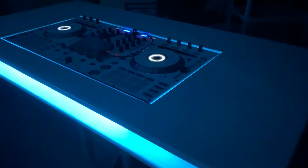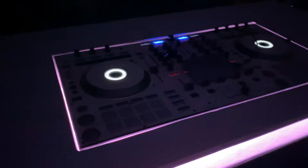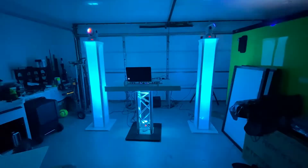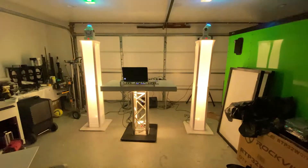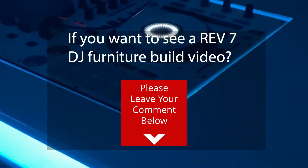I'll say this up front: the best thing about this furniture is that it cuts as much time off my setup time as possible, which to me is absolutely priceless. The tops of this furniture are all interchangeable to match my controllers and it's flush mount. I'm waiting for the Rev 7 to come in, and when that comes in I can't wait to do a build on that. Hit me up in the comments if that's something you guys want to see.